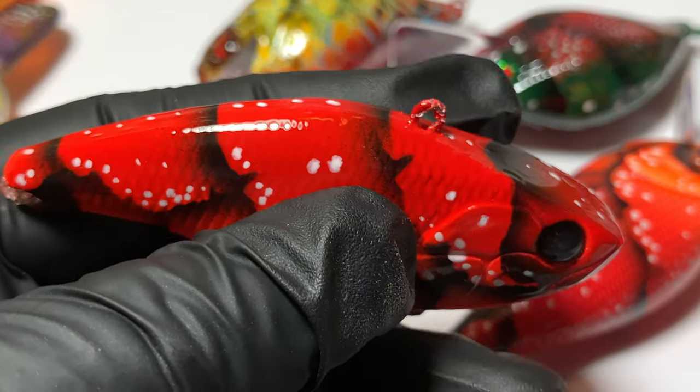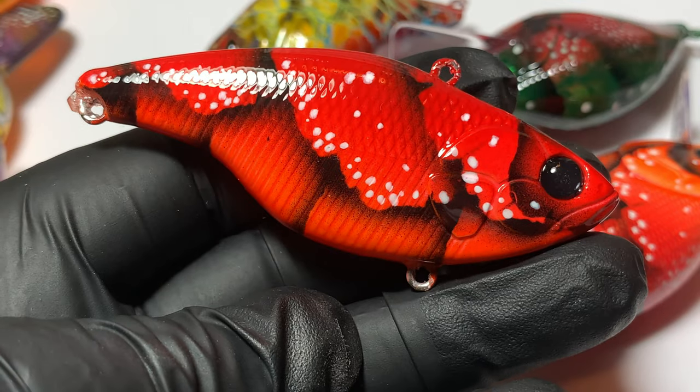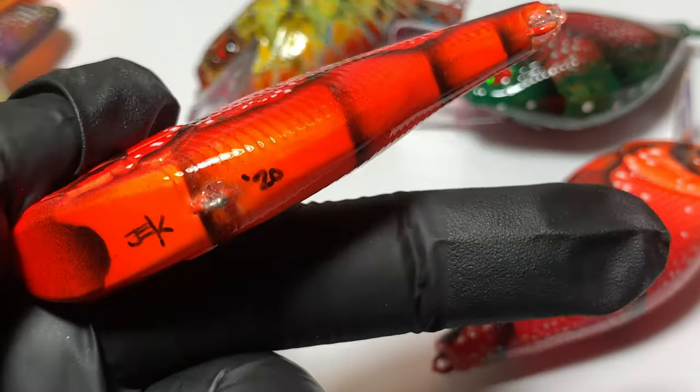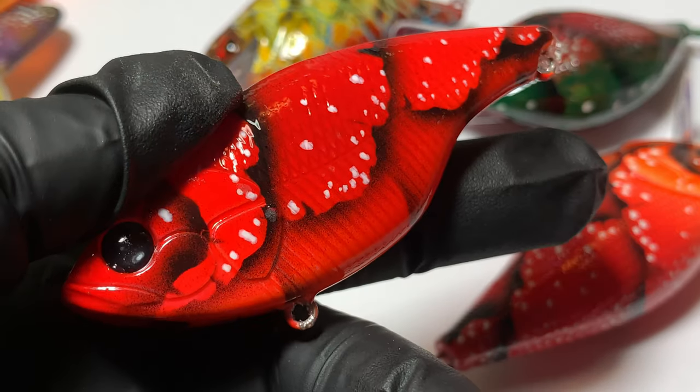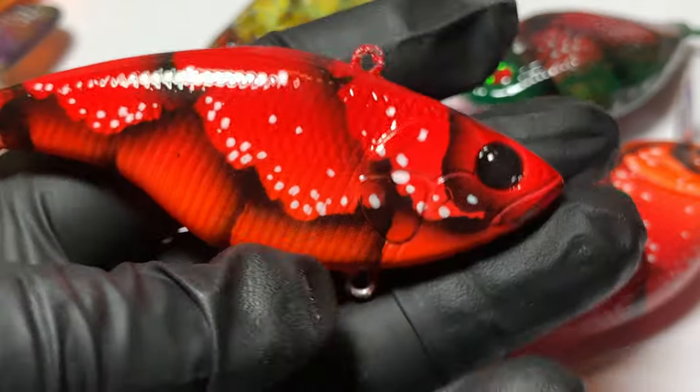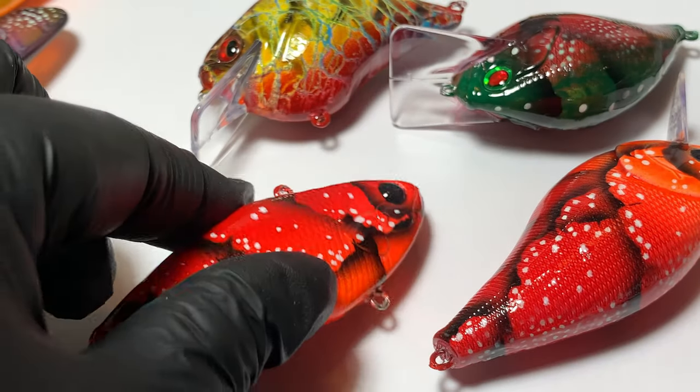This is that hot red crawl — a little bit of orange on the belly but mostly just a fade up into some dark red. Very popular this time of year through post-spawn.